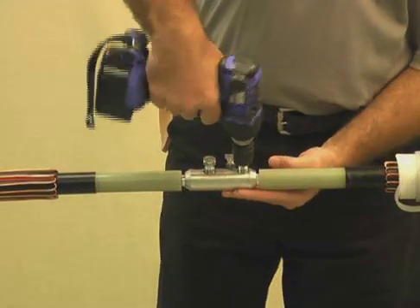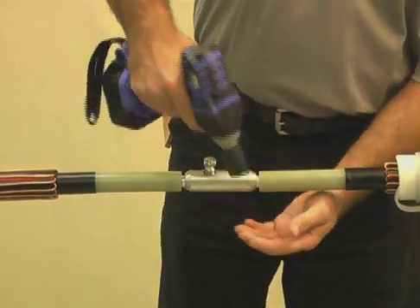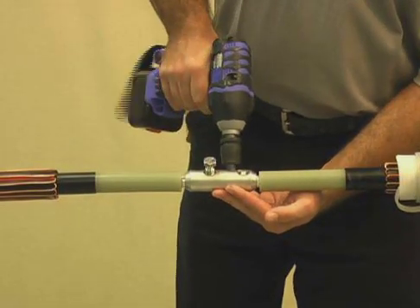Alternately tighten the bolts with a socket wrench until the bolts shear off. Follow the tightening sequence as shown in the drawing of your installation instructions.